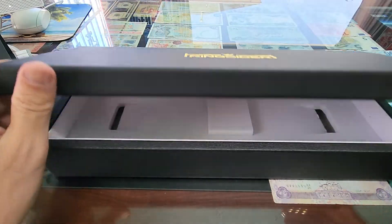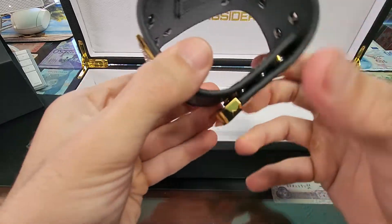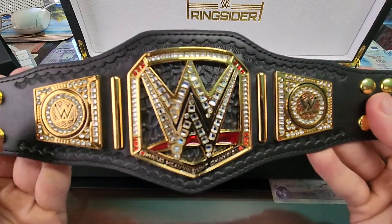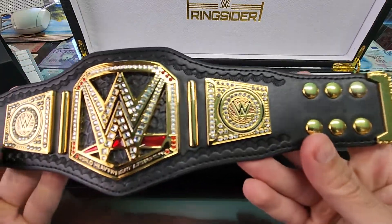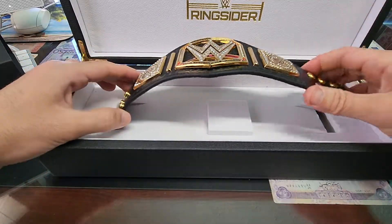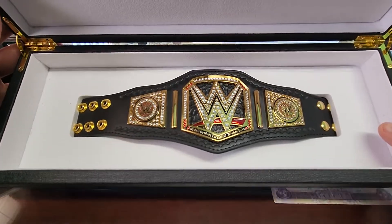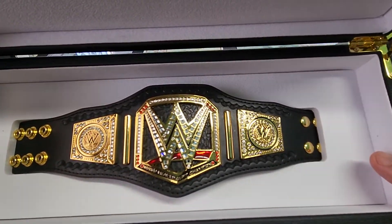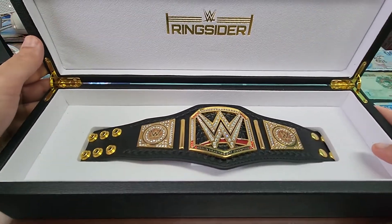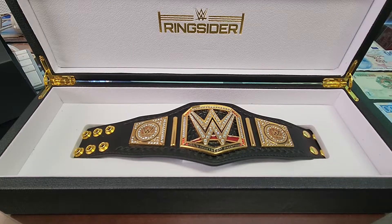Yeah, that's the mini WWE belt. It's really cool to have one of these. I have the real TV series belt, so this is going to look cool in the display box. Let me know what you guys think — do you like this belt? Have you already got one, or do you have the ringsider one? Definitely let me know. All right guys, till next time, peace out.